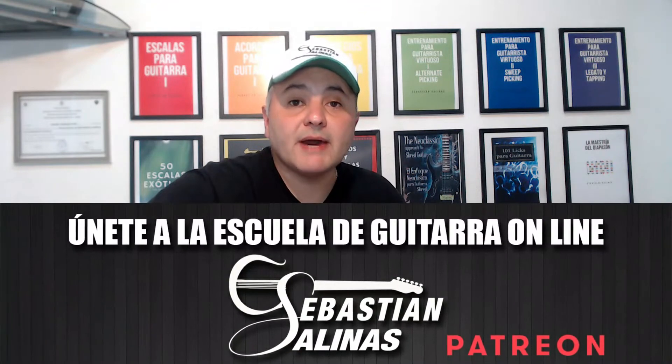Recuerda que te dejo los archivos PDF y Guitar Pro de este solo en Patreon.com/SebastiánSalinas. En esta plataforma se encuentran todos los archivos en PDF, Guitar Pro y Backing Tracks de este canal. Muchas gracias por ver este video. Espero te haya sido realmente de utilidad e interés y de provecho en tu práctica y aprendizaje musical.